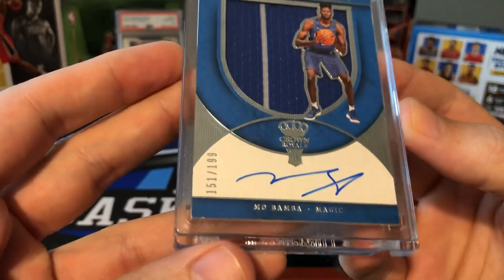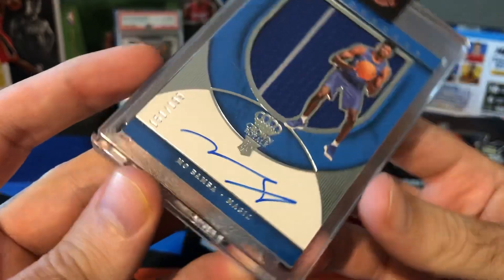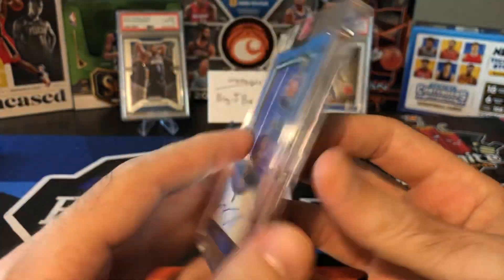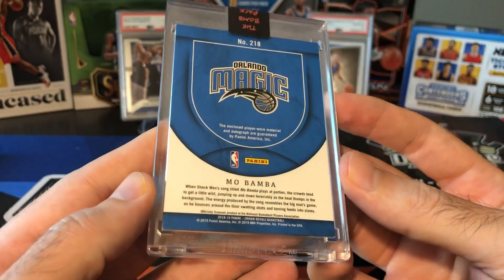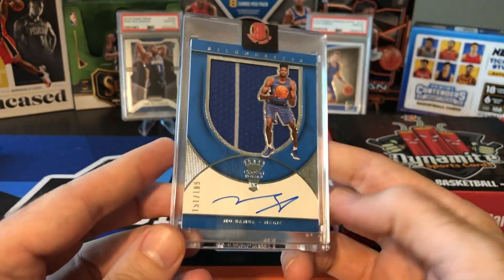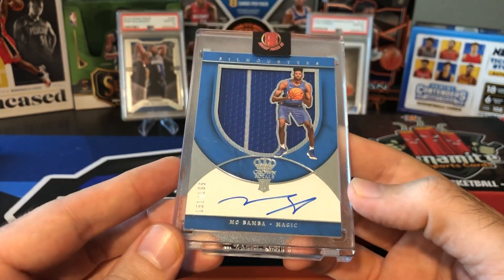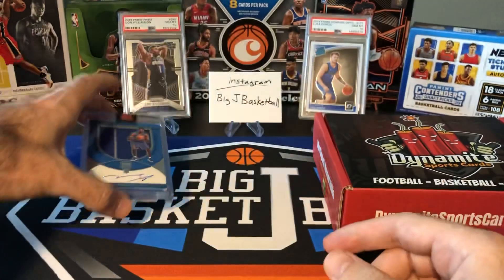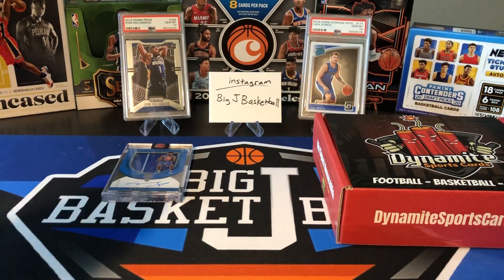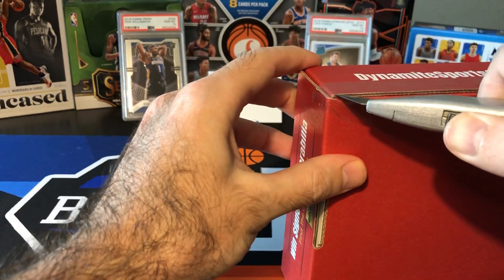And there we go — Mo Bamba on-card jersey auto, number 2 out of 199. Not bad. He hasn't really been playing that well, so his price has kind of tanked a lot. This would have been probably a better hit a year and a half, maybe two years ago, but maybe he'll get some playing time when the next season starts. But that's a Mo Bamba rookie jersey auto, Crown Royale Silhouettes. Nothing huge there in the Bomb Pack.